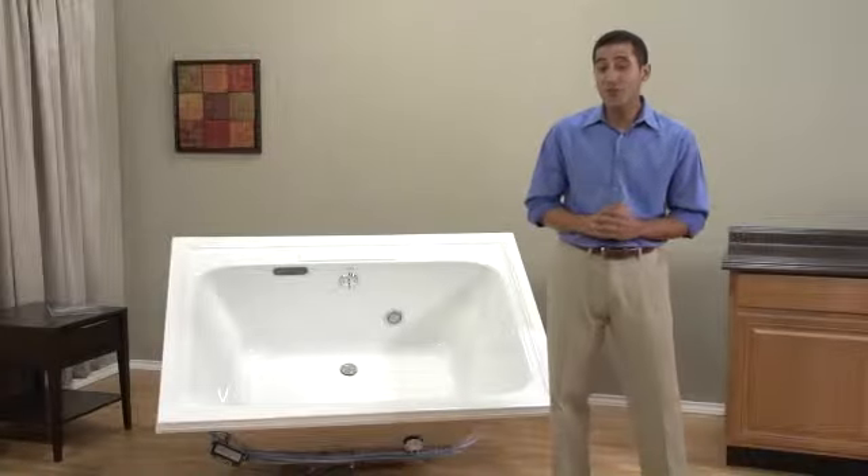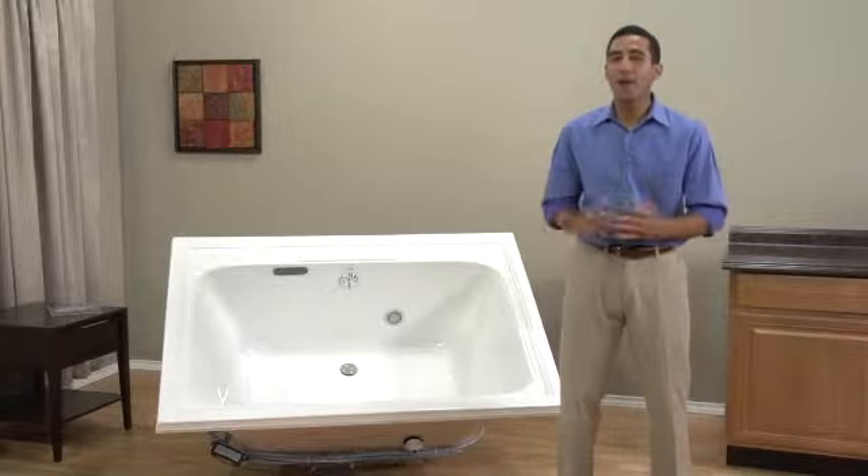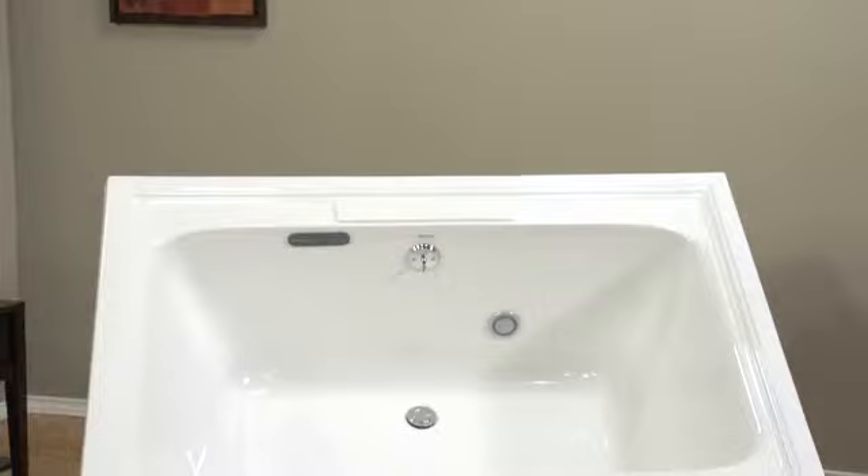I bet you like to soak your worries away as much as I do. If you're looking for a little slice of heaven at home, let me tell you about the American Standard Town Square Everclean Air Bath, available in white, arctic and linen.